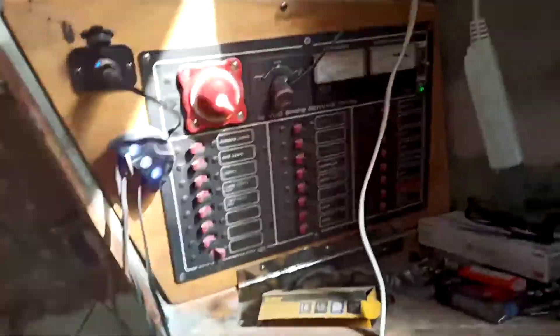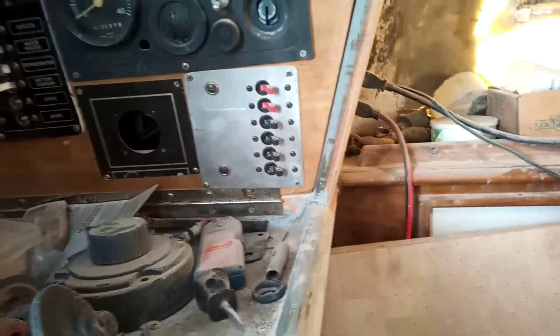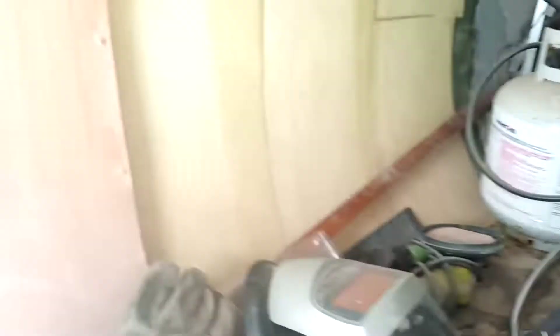This is my 12-way panel — it's working. This is my 110 panel, the engine starter, and spare breakers over there. And that's gonna be my bunk when I clean all this stuff out of here — everything I don't want I'm just gonna give away.